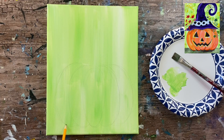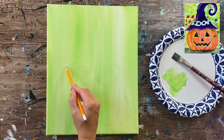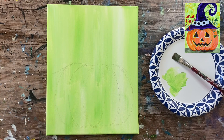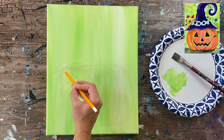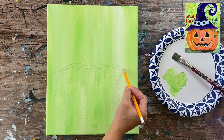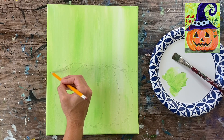There is a traceable for this tutorial that you can download and use with transfer paper, so you don't have to worry about the drawing if you prefer. The witch hat has a wavy line at the bottom — the bottom part of the hat actually overlaps the top part of the pumpkin a little bit, so this wavy line goes across the top part of the pumpkin.